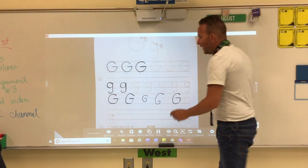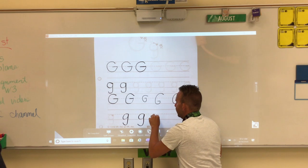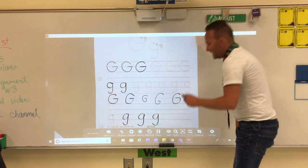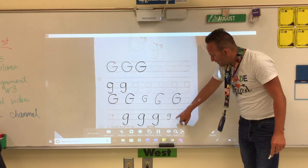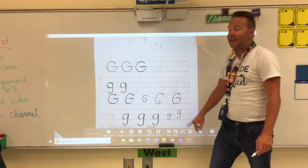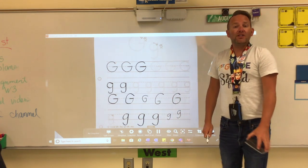Now to make a lowercase G — magic C, go up, dive down. Magic C, dive down. Magic C, dive down. Those are beautiful G's! Now let's look at incorrect examples: this one didn't dive down, and the belly is even too small. That one's not right either. Make sure your G's look just like the ones in gray so they're the right size.